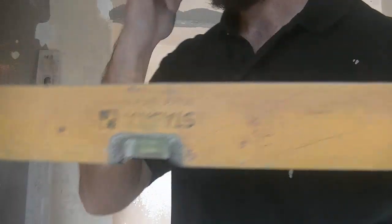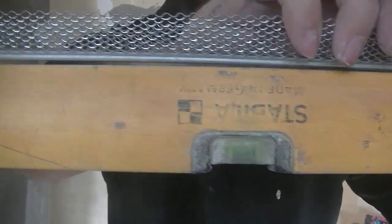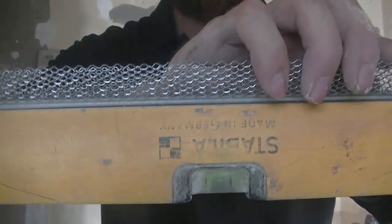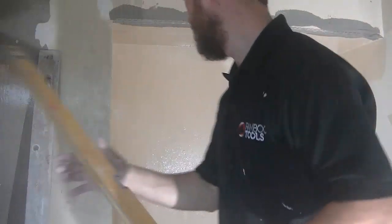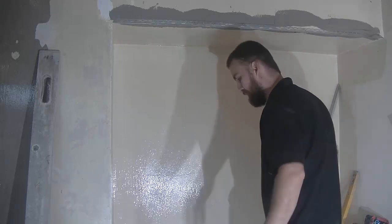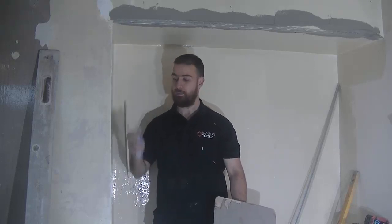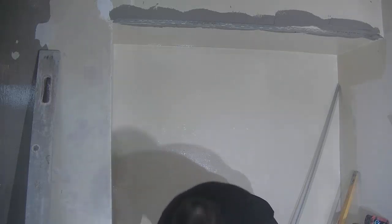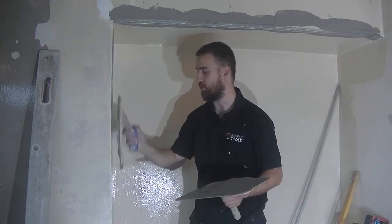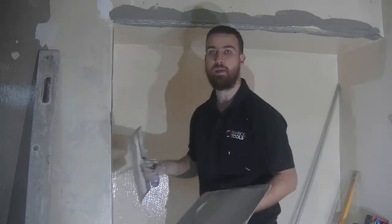I'm also looking for gaps along the bead. If it's gapping, tap it in until it's plumb - you want to get it tight to the level as possible. So that's my head set. I'm going to show you how I clean off the excess. For the side bead - same again, load the hawk, get the plaster on the corner. I checked this corner and it's not as bad as the head was, so it's going to be even easier to set.